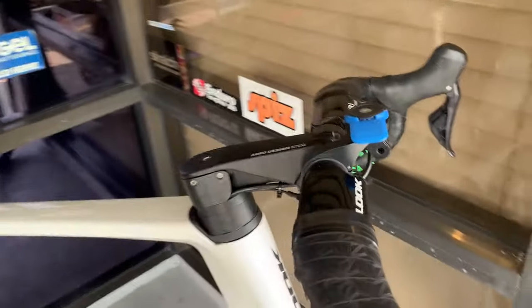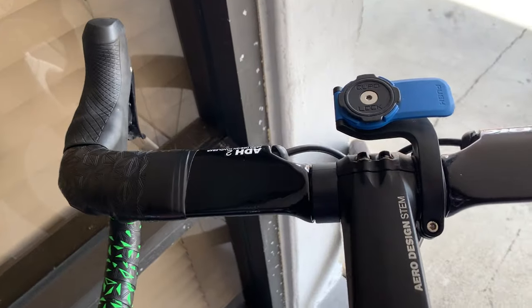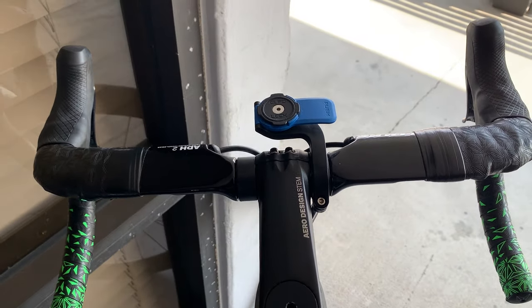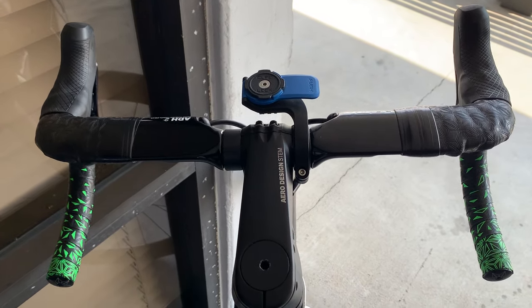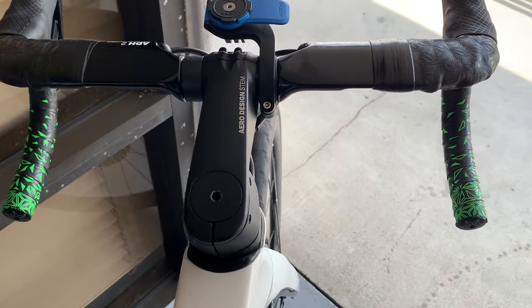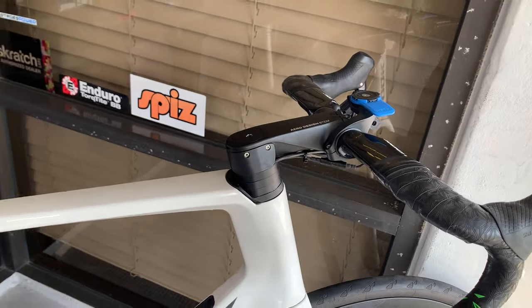So we have the Look handlebar. Do you know what width this handlebar is? Like a 42 maybe? Because you've got pretty broad shoulders, sir. I'm not too sure. So about a 42 handlebar. This is probably about a 110 to 120 stem.